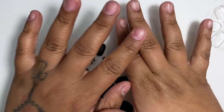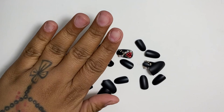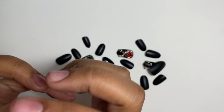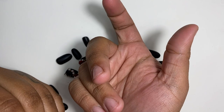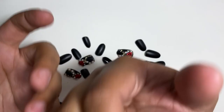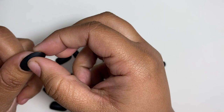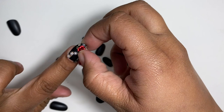I'm going to size up my hand first, then we'll get into prepping. This is the easiest way to apply press-on nails and make them last two to three weeks. The way I size up is I make sure the nail fits sidewall to sidewall perfectly.